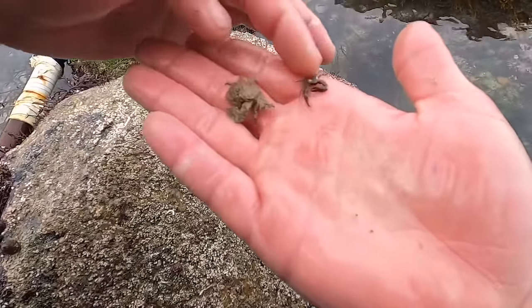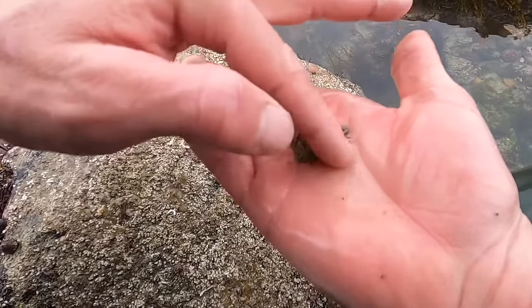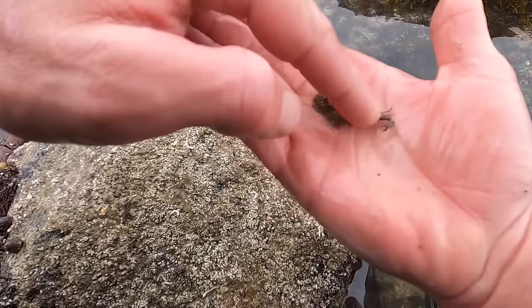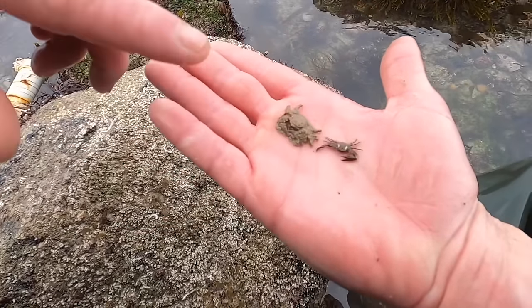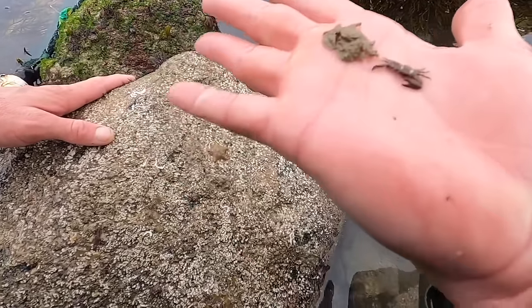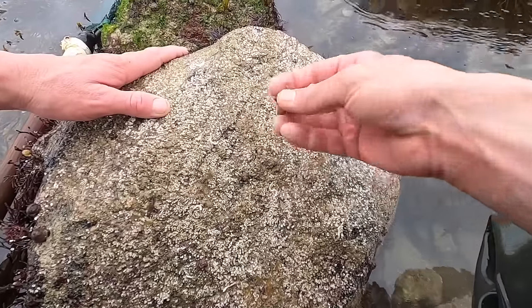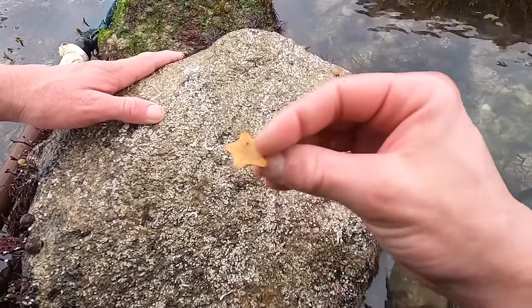So we've got here — look — two species of the porcelain crab. This one right here is called the long claw porcelain crab, and this one here is called the broad claw porcelain crab. Nice that we get both of them on one rock, along with some cushion stars — pretty little starfish.